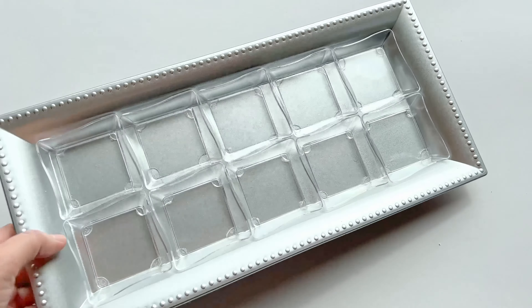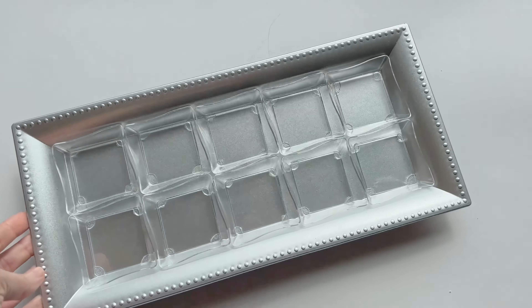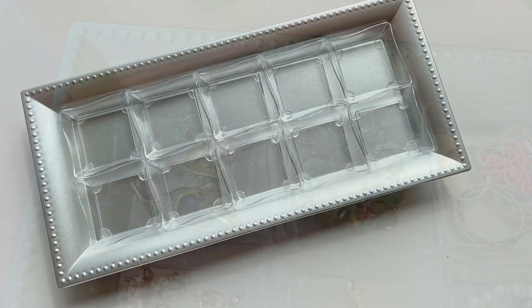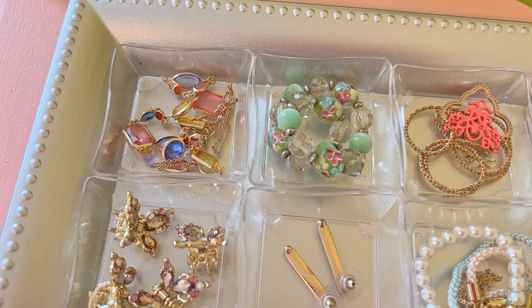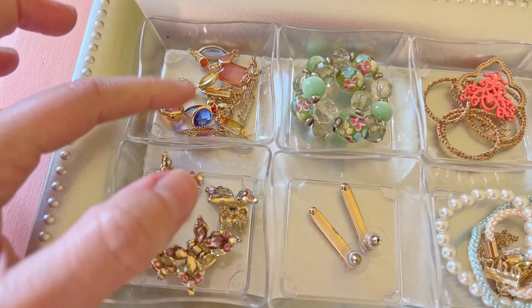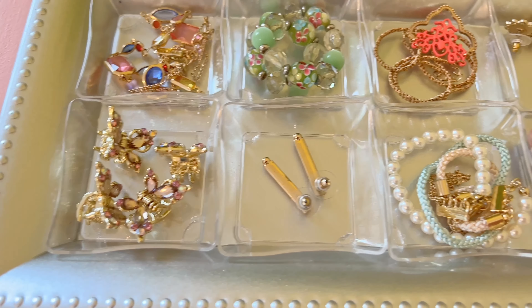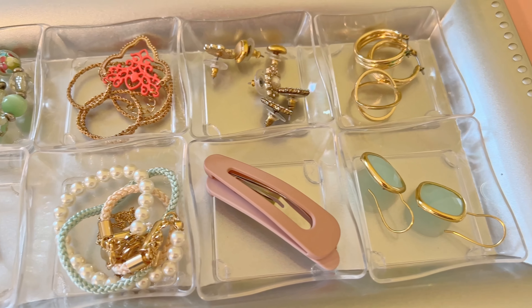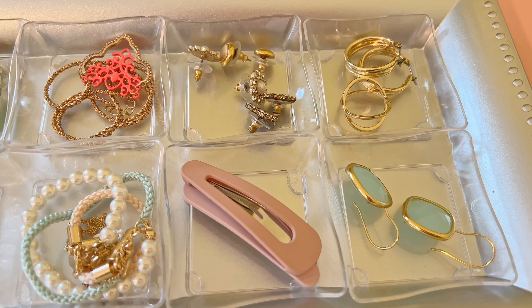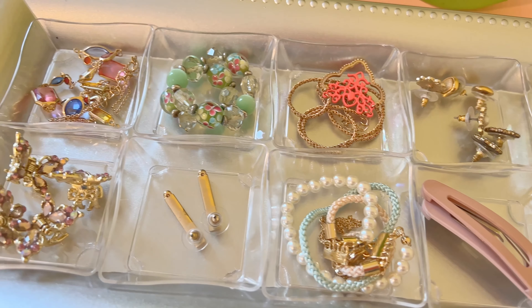Once you have them all glued inside they'll stay in there and it's time to put your jewelry in. I found that I could put necklaces in here, bracelets, earrings, hair clips — all kinds of little things. You could even use it for coins if you wanted to, but as you can see, you can fit a lot of stuff in this DIY jewelry organizer.